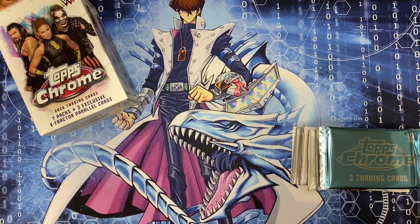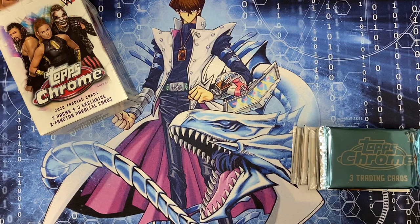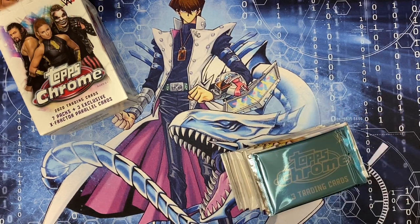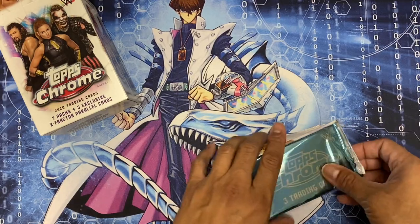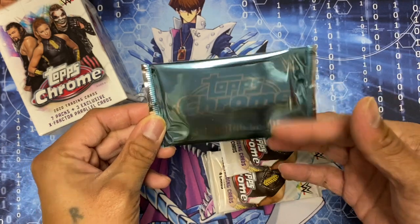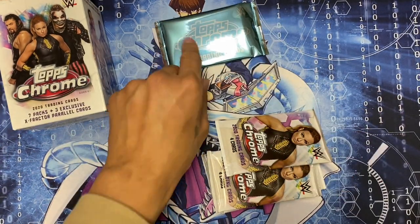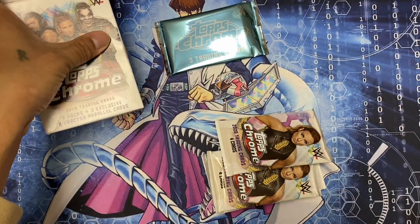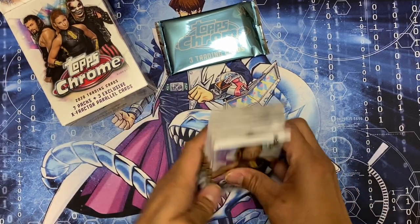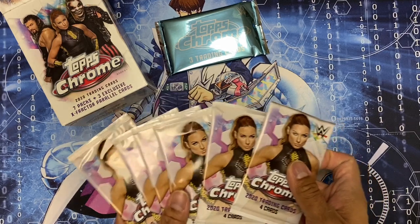What I'm looking for is Becky Lynch, Alexa Bliss, Sasha Banks, any members of the New Day, Adam Cole, or any wrestlers that are gamers. Here are the three exclusive X-Fractor parallel cards - I'll open these last. And here are the seven packs.